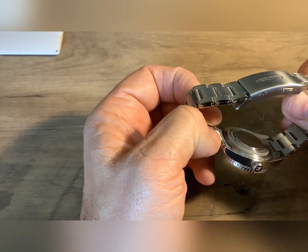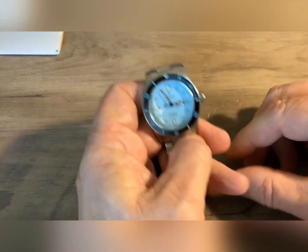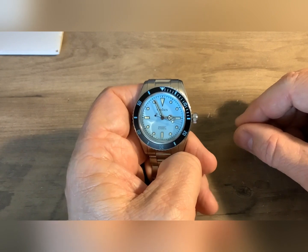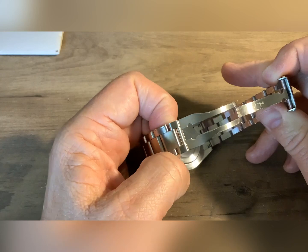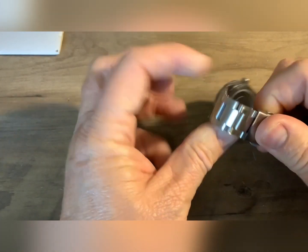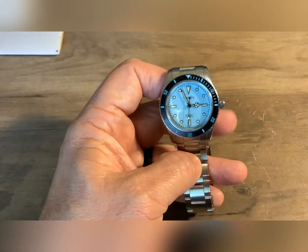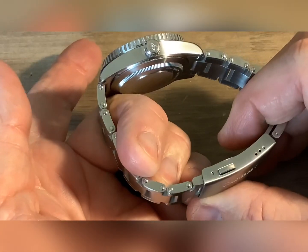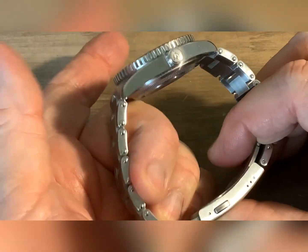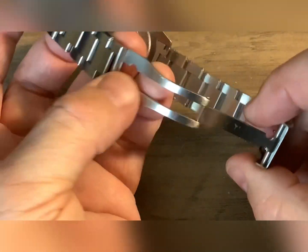Solid steel case back with the Rolex style. It does have the Kadison signed crown. I can't speak to the other band they had on these, but I kind of like this band. I would like to see a fold-over safety clasp on it, but I haven't had a problem with these. I went ahead and sized it — took exactly two links out. Fits me good. I like this band with the exception of not having a fold-over safety clasp. Other than that, it's a pretty decent band.